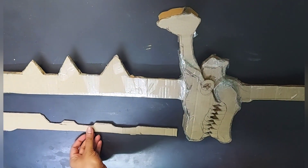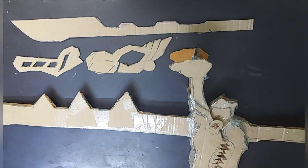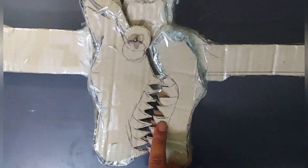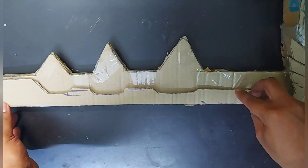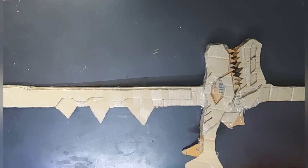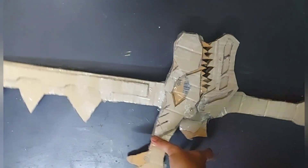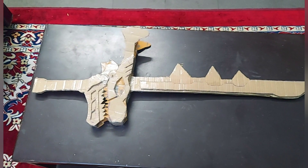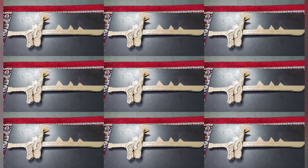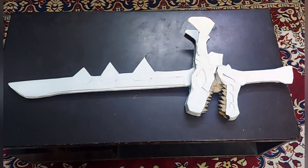The sword is now completely ready. To add more detail and attractive design, draw additional shapes on cardboard and paste them to give a 3D look to the sword. These small details make the sword look more like an original sword toy — specifically like a Japanese toy collection sword, which is what I'm following as reference.